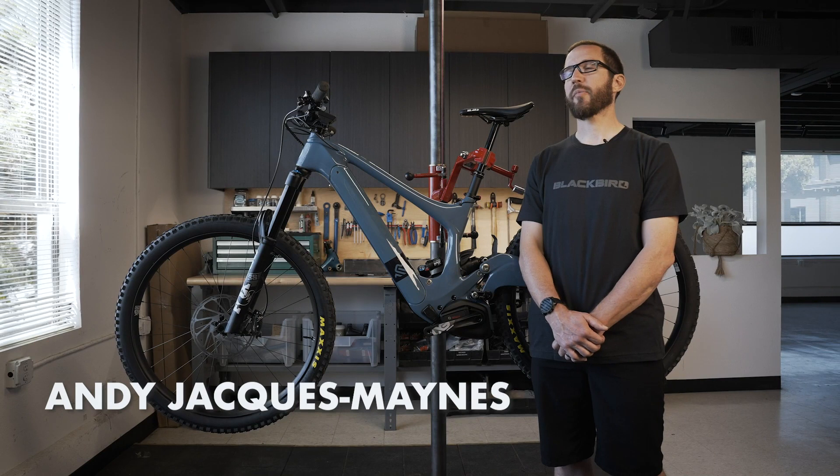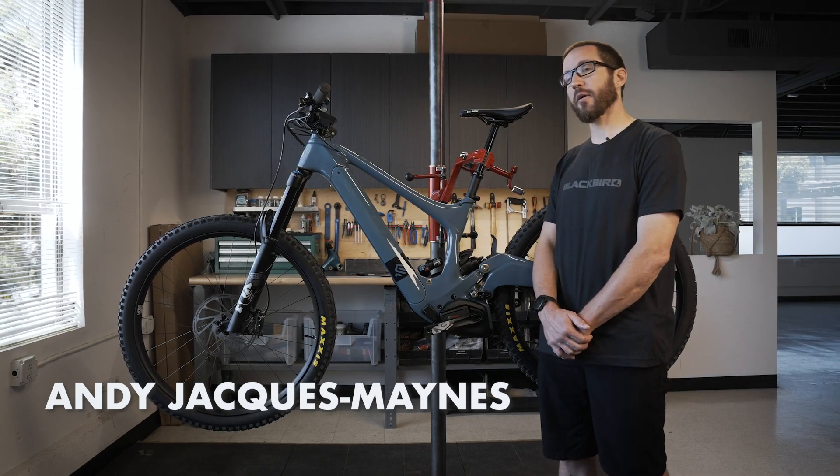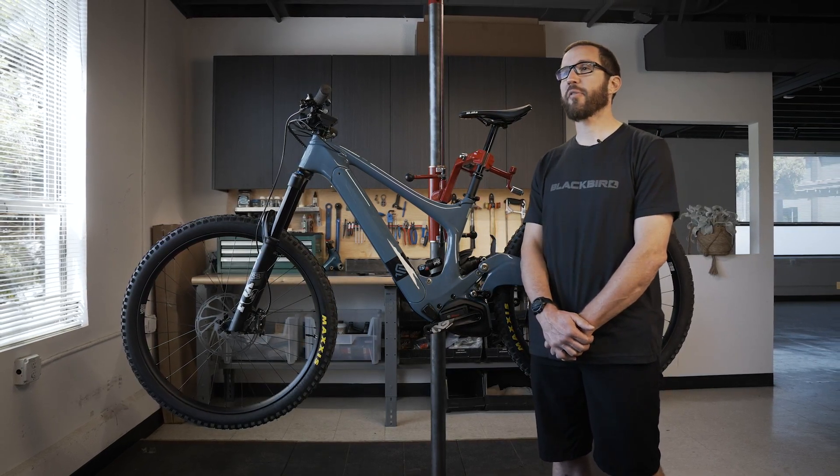I'm Andy Jacques Mainz. I'm an engineer at IBIS. I designed the IBIS OSA you see here. Today we'll talk about how to remove the motor off the bike.